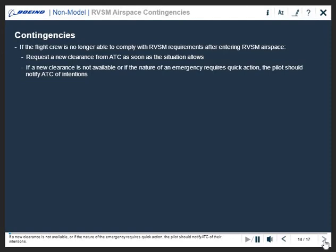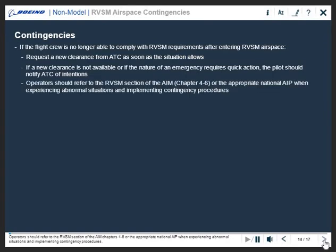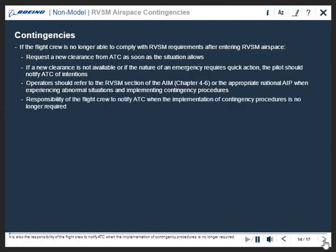Operators should refer to the RVSM section of the AIM chapters 4 through 6 or the appropriate national AIP when experiencing abnormal situations and implementing contingency procedures. It is also the responsibility of the flight crew to notify ATC when the implementation of contingency procedures is no longer required.